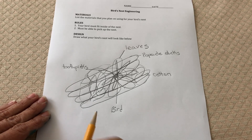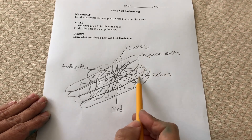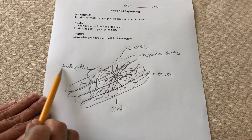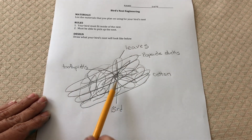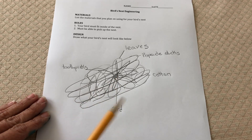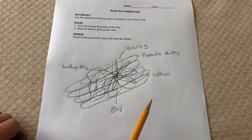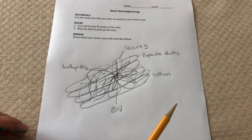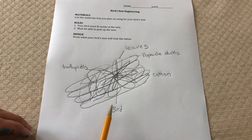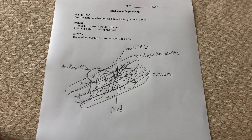My design is done and I have labeled my popsicle sticks, the cotton that I've used to hold things together, the leaves that I have put all around, my toothpicks, and I actually show where the bird is also going to sit. Now I'm going to try to follow this as best as I can, but sometimes when we're designing we come to situations where we might have to change things and we may have to redesign. And if you have to redesign, that's okay — just show that on the sheet somewhere.